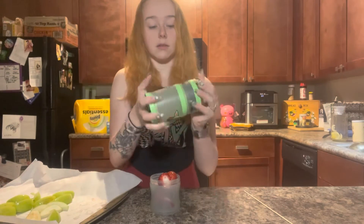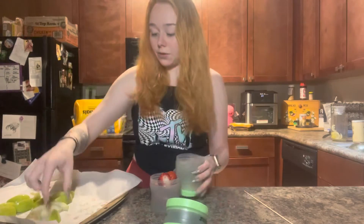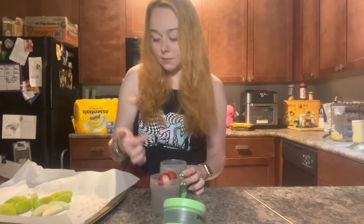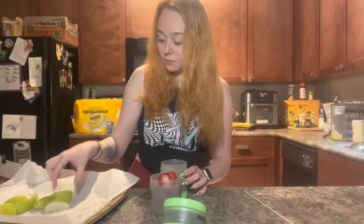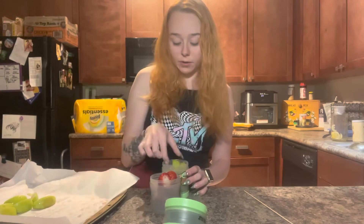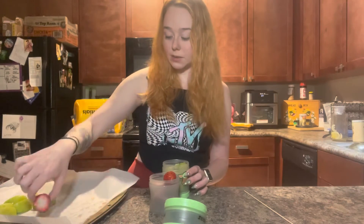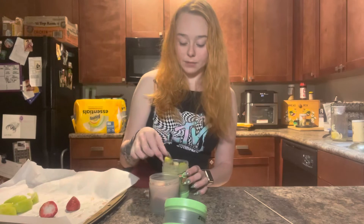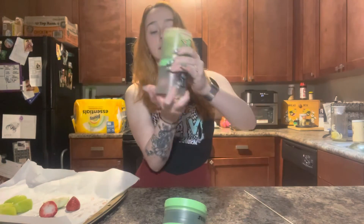We're going to do a few in here as well. I know that there's going to be leftovers from this little snack pack, so I'm probably just going to put the rest in a baggie. I wanted to make this so Jacob could take it to work. And then it'll just screw on like that.